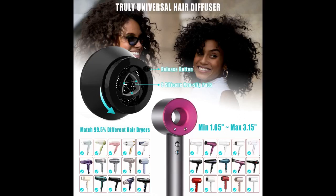This was amazing to use for the first time. Very easy to use and attach. The nozzle is big to capture all the hair.